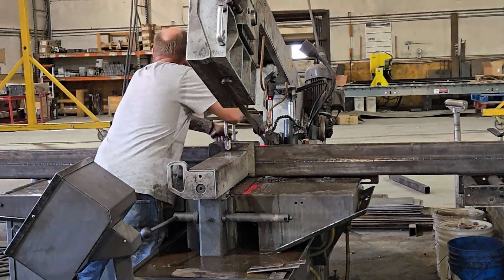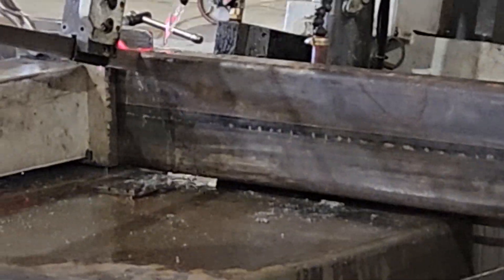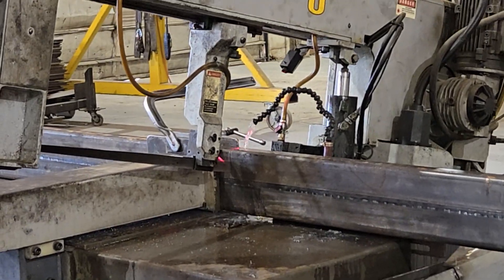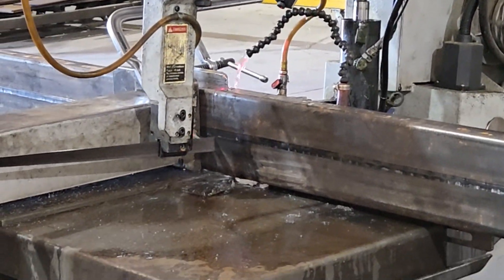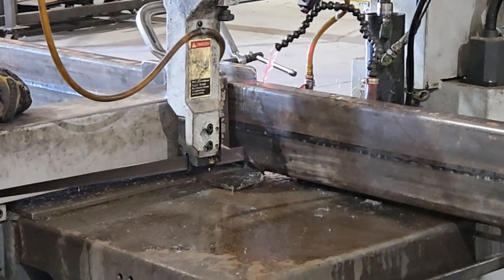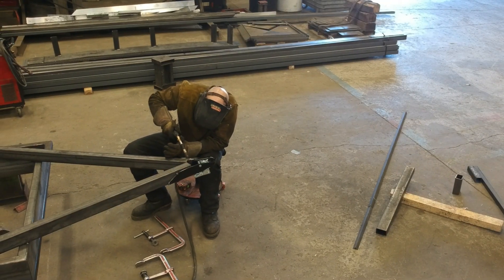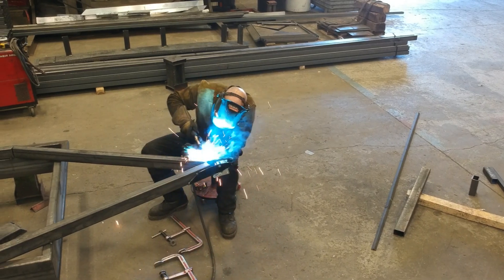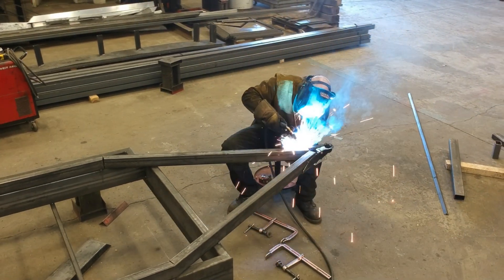Once the design is finalized, we begin the build process by cutting raw steel for the trailer, creating the foundation of the tiny home. Our skilled welders then assemble the frame, ensuring each weld is precise and secure, forming the backbone of the home.